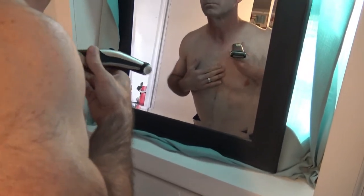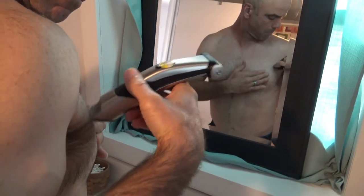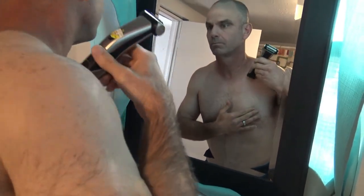Anyways, you get the drift. The clipper part came out alright, but a normal set of dog clippers works better — though obviously they're not the all-in-one shaver like this one is. I'll go ahead and fast forward and show my dog clippers in action.